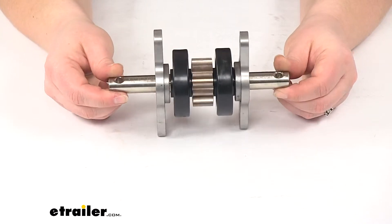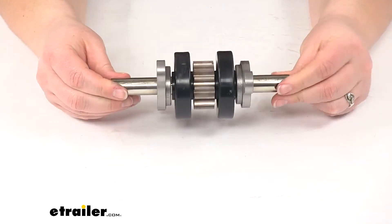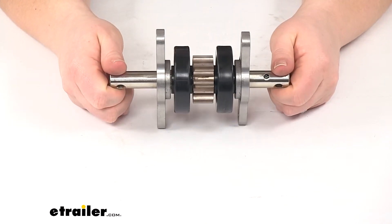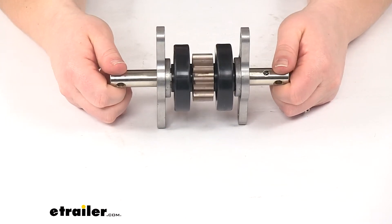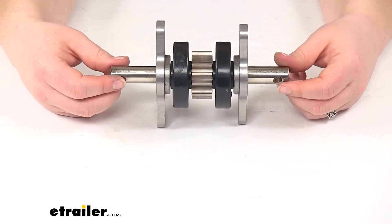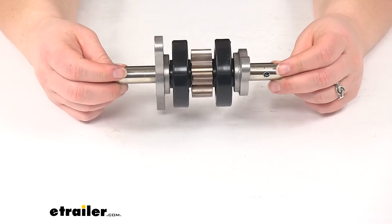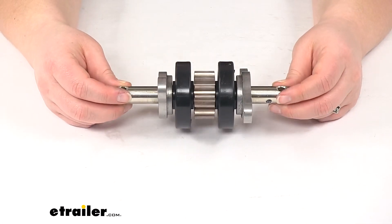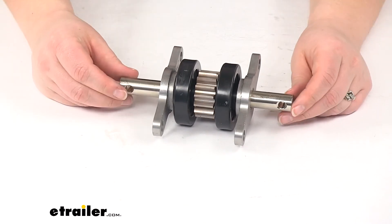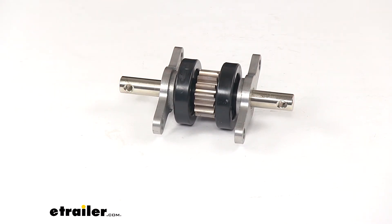This will get you back to using your slide out with no problem — a dependable, durable gear pack to get you back enjoying your vacation. This product is also made in the USA and comes with a one-year limited warranty from Lippert Components. And that's going to do it for our look at the Lippert Components 2x2 slide out gear pack without roll pins assembly.